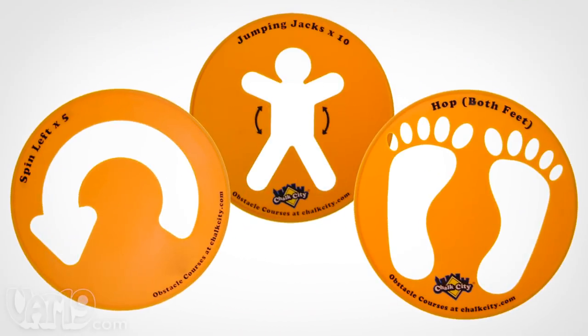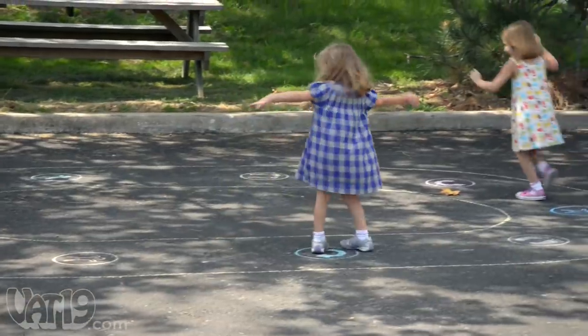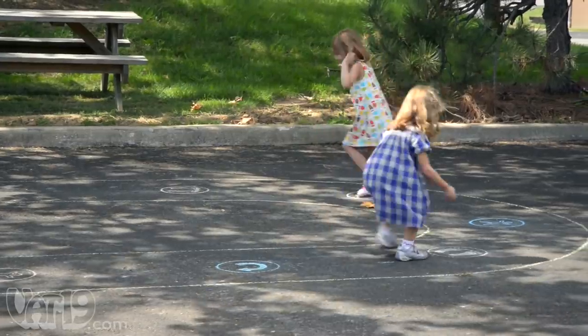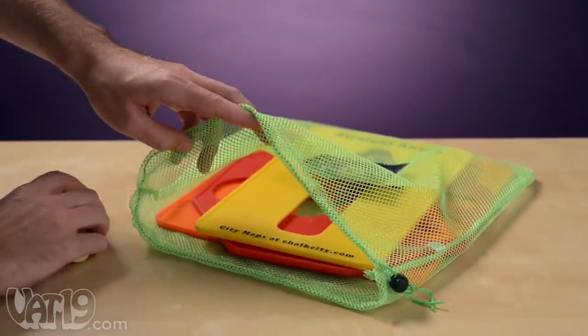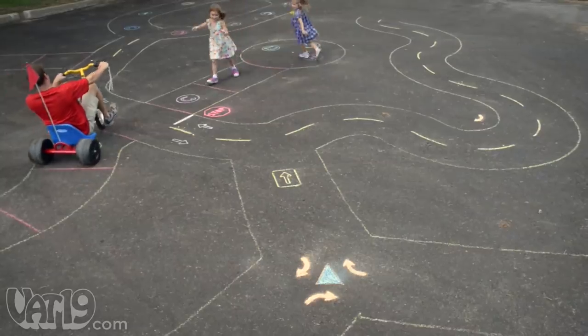You can create a challenge with obstacle course stencils and have fun hopping, spinning, and doing jumping jacks through it. Each stencil set includes three stencils, chalk, and a mesh storage bag.